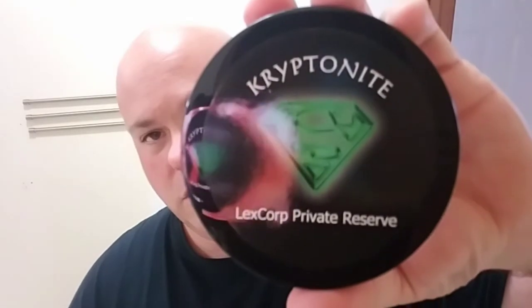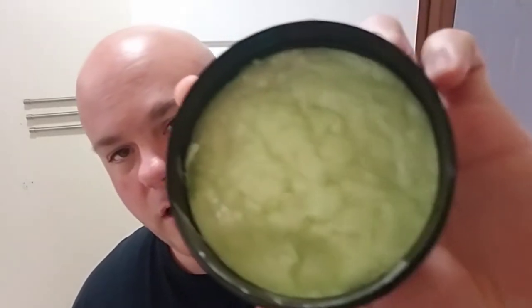As far as the shaving soap is concerned, we're going with Kryptonite by Nailin Soap Works. Awesome, awesome soap. It has kind of a lime scent to it. It was a limited edition soap at the time, but that's what I'm using today.